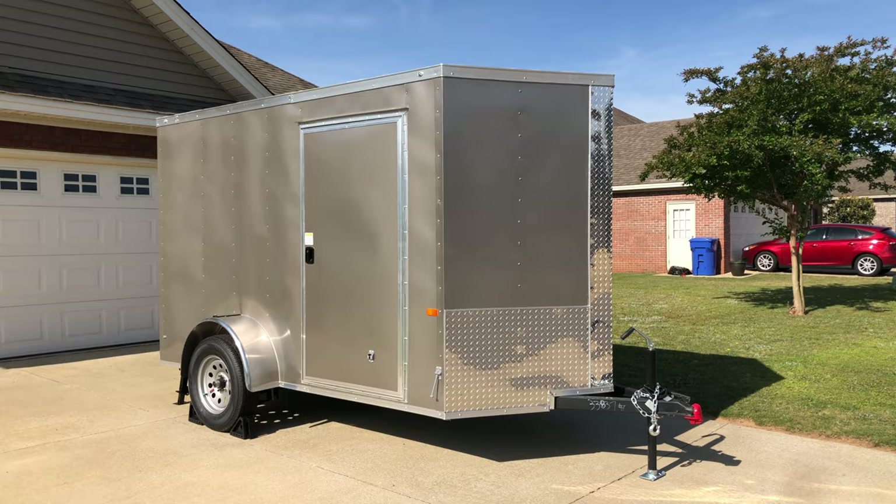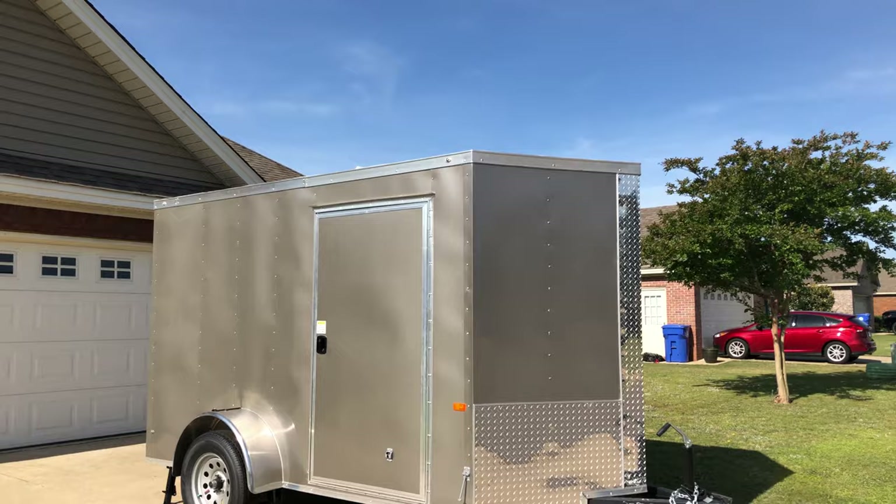Hello everyone. There it is. I've been telling you for some time that I was looking to get a trailer, and I finally did. So here it is. I'll give you a little bit of a walk-around, an overview, and tell you what I got.